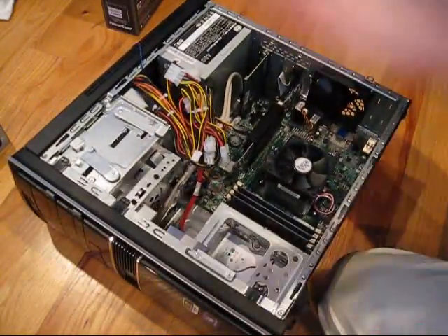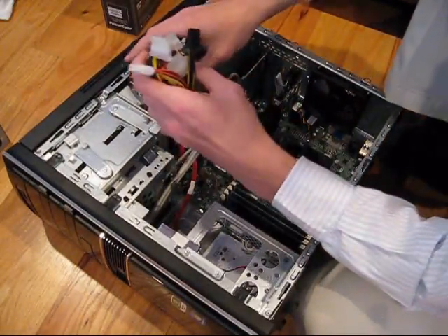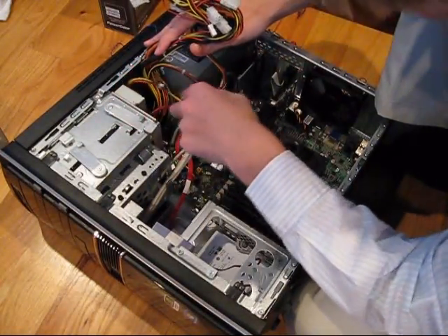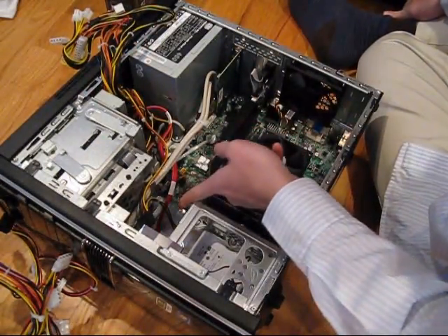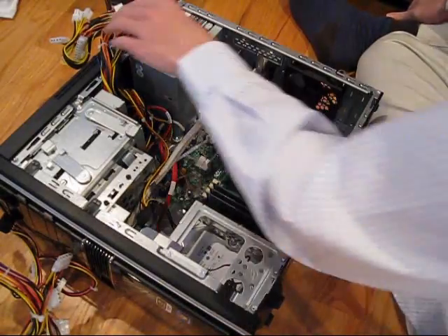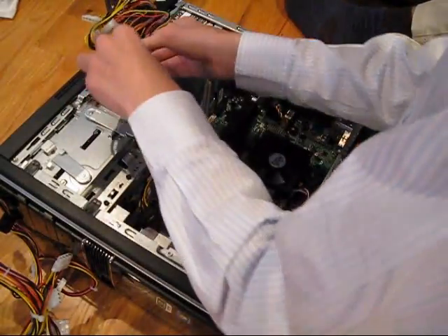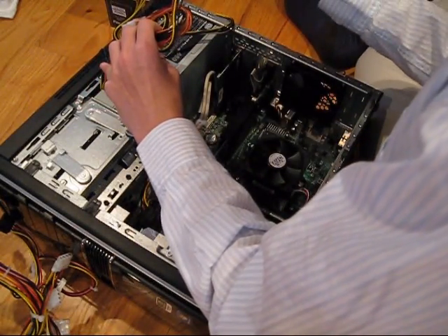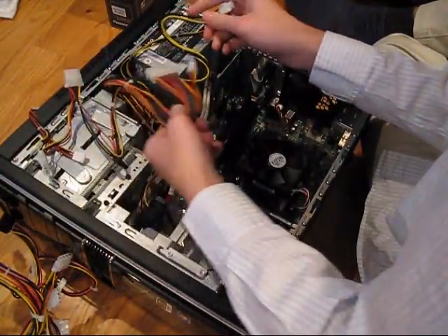Now that it's screwed back in, I'm going to start hooking things back up that you unplugged. I skipped over a little part to get the connectors back in for the hard drive and disk drive because they were a little difficult to get in. But you should know from where we unplugged them where they go. This is going to be the power for the graphics card — the 6-pin PCI-E power supply. I need a 4-pin PCI as well. You're going to want to get a tie wrap and tie up the rest of the wires.